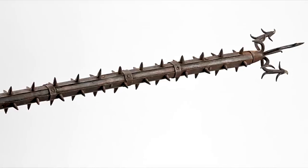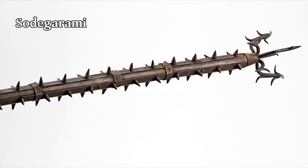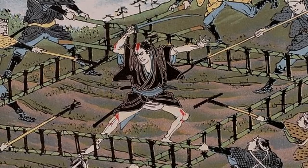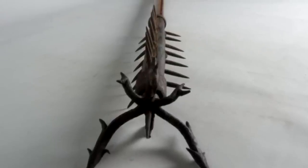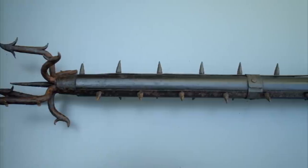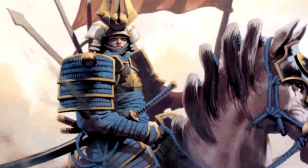Just looking at this monster tells you everything you need to know. I would describe it as unnecessarily deadly, but there's a good reason behind it. This type of weapon was originally used on ships to fend off Japanese pirates. The head was designed to get caught on your opponent's clothing — especially their sleeve — to make them easier to defeat. The spikes on the side are to stop your target from grabbing onto the weapon, so it all has a purpose.